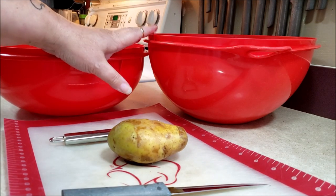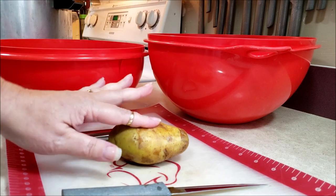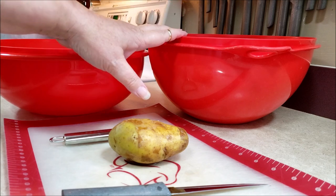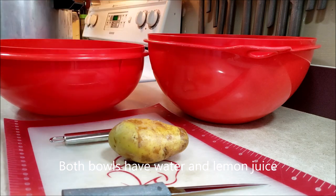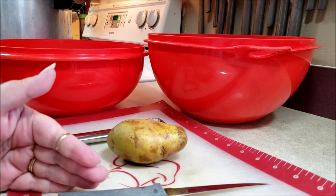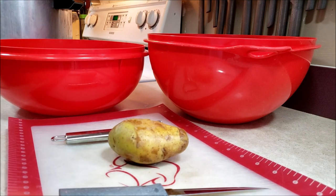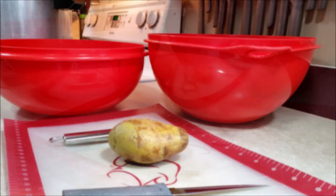I have two bowls here. The bigger bowl is for the potatoes after I peel them. I'm just going to peel them and drop them in there, and I have a little bit of lemon juice in there to keep them from turning color. Once I get them all peeled, I'm going to cut them up and transfer them to the other bowl. I'm not going to drag you guys along for all of the peeling — that's kind of like watching paint dry on a very humid day. I'll be back when the potatoes are good.